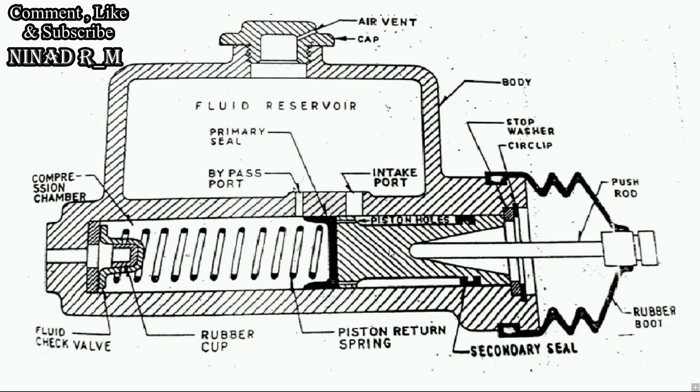When the driver releases the pedal, the piston automatically moves back towards the right because of the return spring. When the piston moves back, some cavity or vacuum is generated inside the compression chamber. Vacuum entering the master cylinder system could fail the hydraulic braking system — this is one of the common causes of failure. To avoid this, when the piston moves back, hydraulic fluid from the reservoir comes into the compression chamber through the intake port, then through the piston hole and a small slot, filling the vacuum created inside the compression chamber.